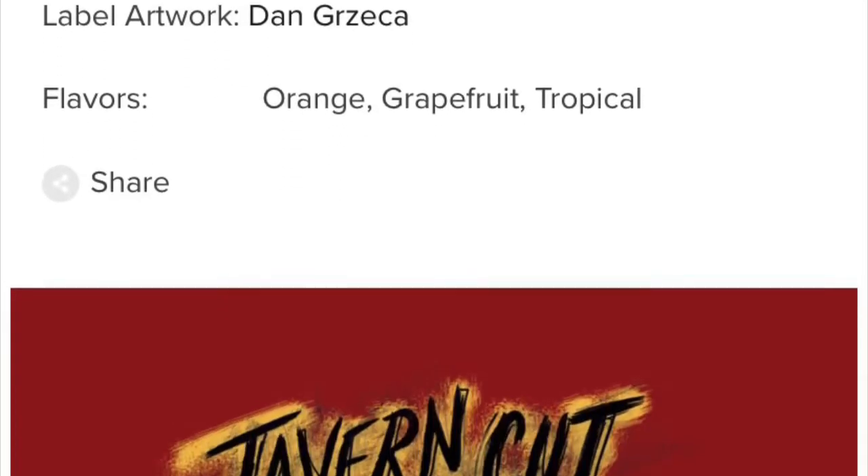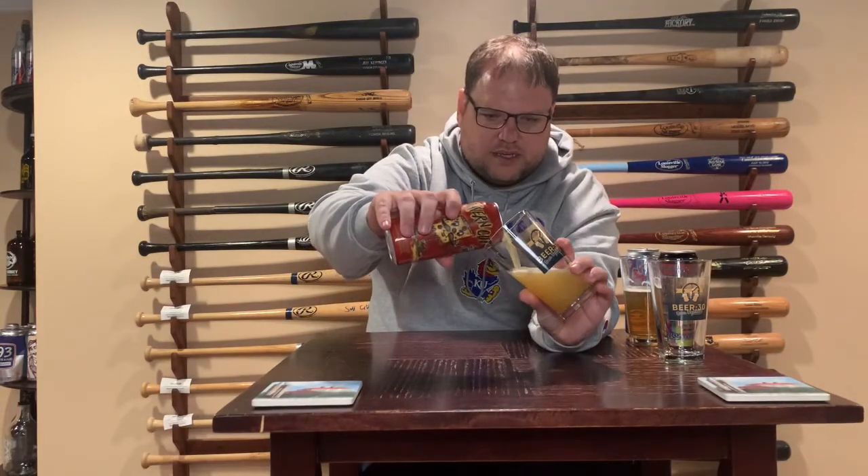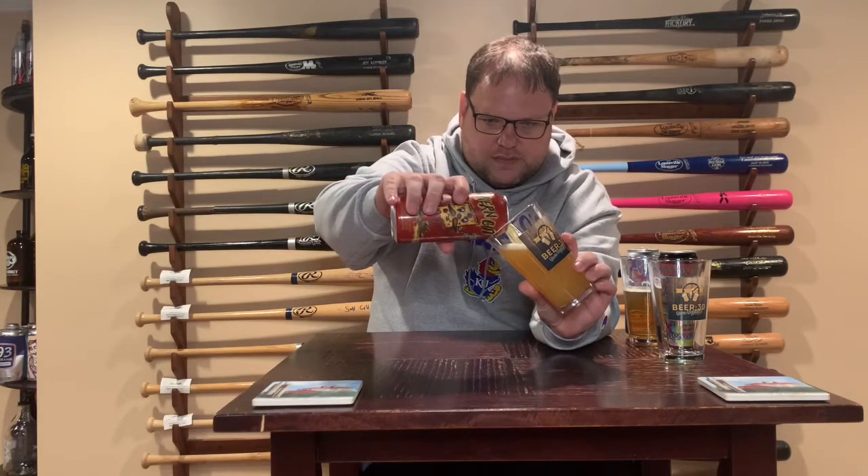The Tavern Cut here — I do love the pizza slice design. This is a Citra and Vic Secret hop Double IPA, so this one should have a higher alcohol content, as I just explained. You should also expect a different pour and color than the Pipeworks Mini Unicorn. As you can see, it is thicker looking — not as clear, not as easy to see through — because of all the hops and malt used to make it.